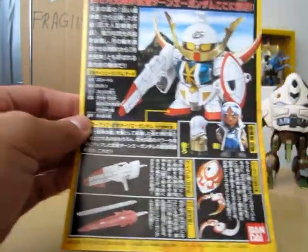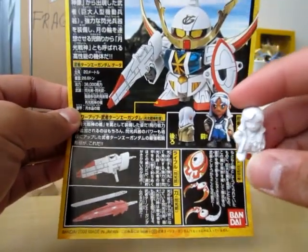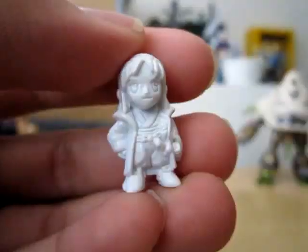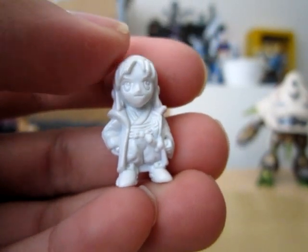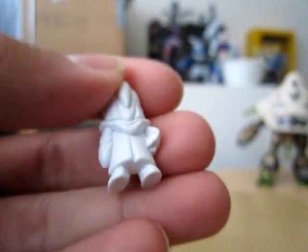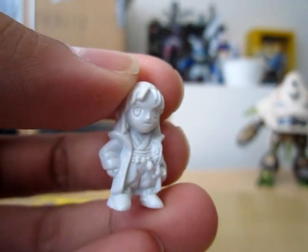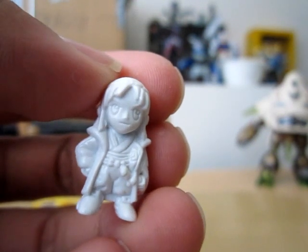I do have the little pilot figure here, which is really small — I'll do a quick zoom in. Not sure if I'm going to paint this; might be a challenge, we'll see. It's nicely sculpted though, really nice.